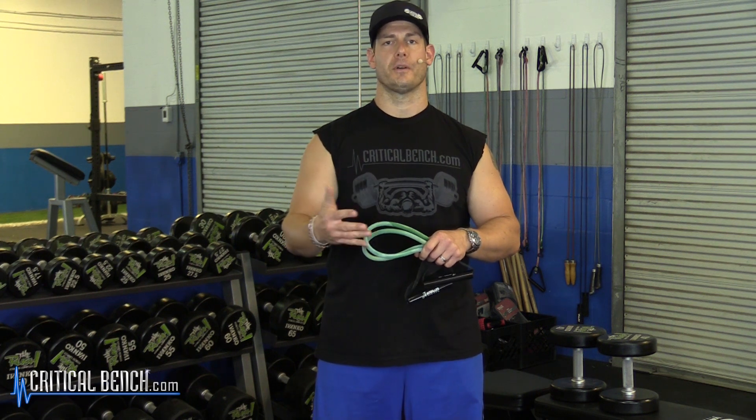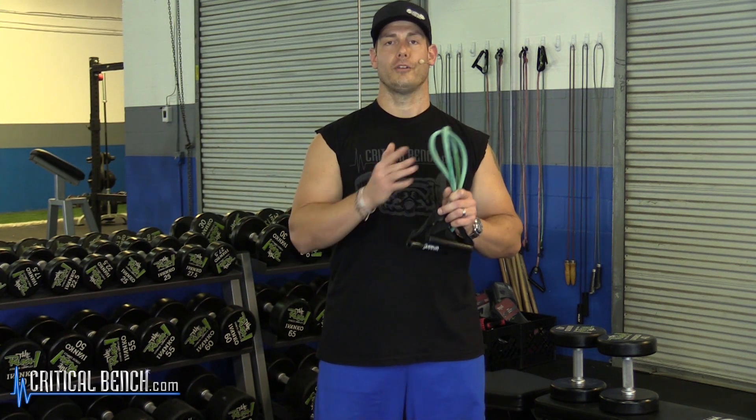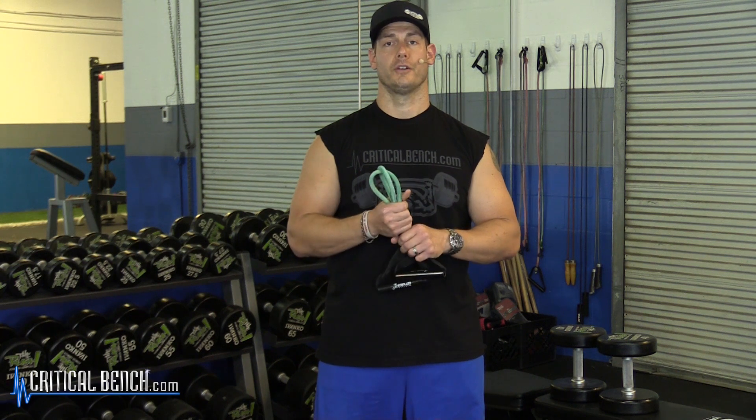Hey, how you doing? Coach Chris, Team Critical Bench, head strength coach here at criticalbench.com. Today I'm covering a biceps workout for beginners. So all you newbies out there, people maybe who haven't had a lot of years of experience training in the gym, trying to see where to start with your biceps training. I know there's a lot of videos on YouTube about biceps. I'm going to try and make this very clear and very much to the point how you should approach your biceps.